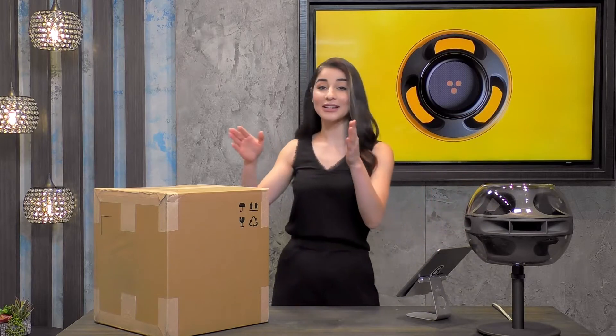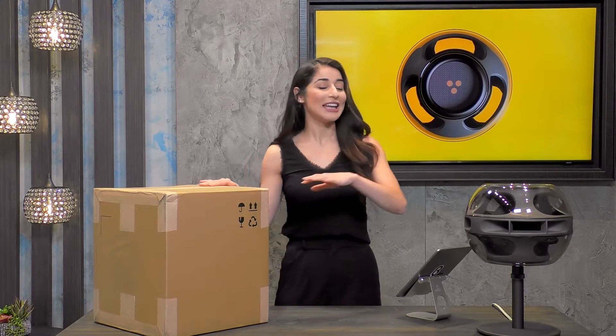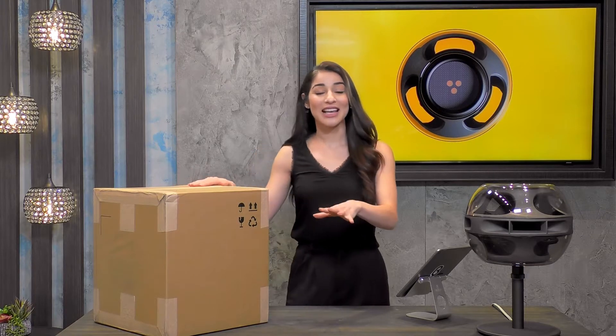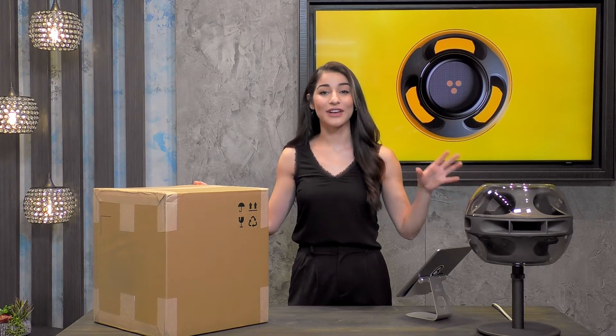I'm actually going to be unboxing it here. If you couldn't tell, I have this beautiful cardboard box here just waiting to be opened. This speaker is inside the box right now, and I'm going to unbox it and show you just how cool the packaging is for the Sing Cell Alpha speaker.